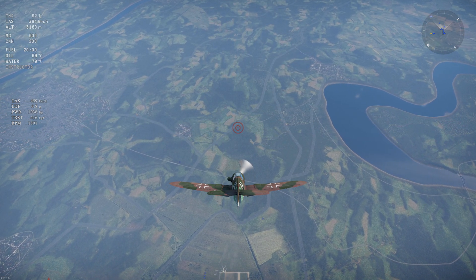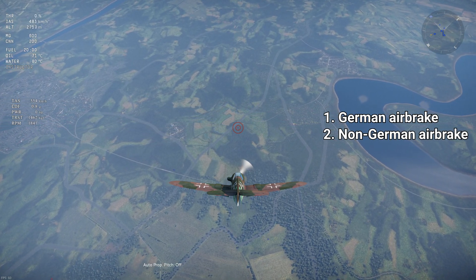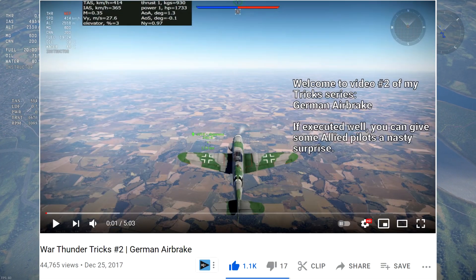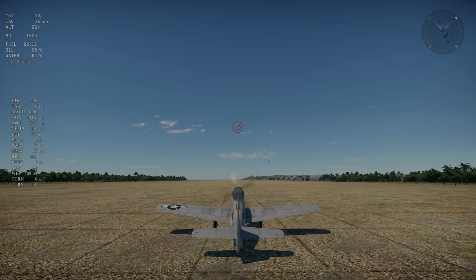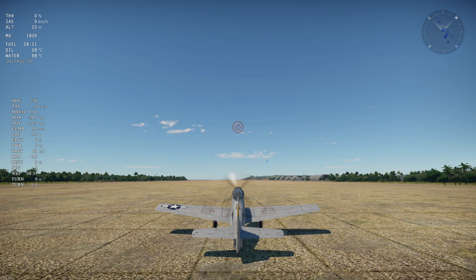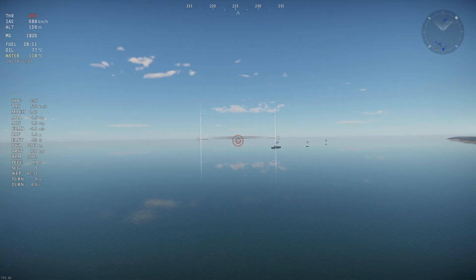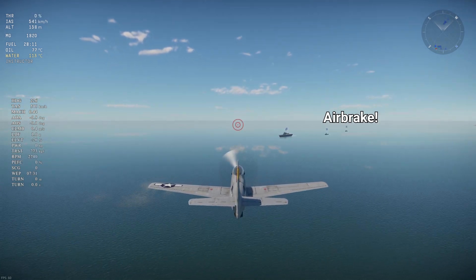To begin, there exist two types of prop pitch airbrakes: the German airbrake and the one for the rest of the nations. The German one is more complicated to pull off — I explained how to do it in an older video, link in the top right corner. The way to use the airbrake for the rest of the nations is very simple if you already use manual engine controls. All you need to do is set the prop pitch to manual control and use the recommended 100% prop pitch, and whenever you want to slow down, reduce throttle to 0% — and voila, you are producing a significant amount of extra drag.